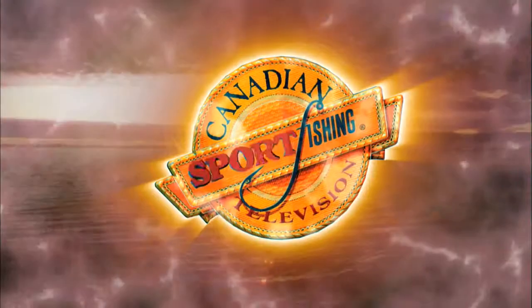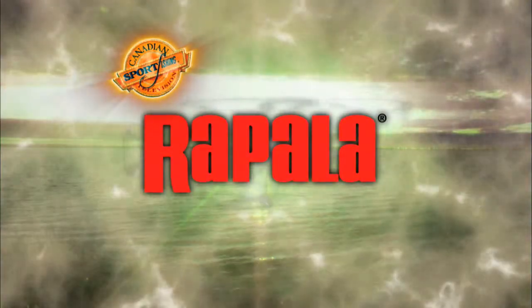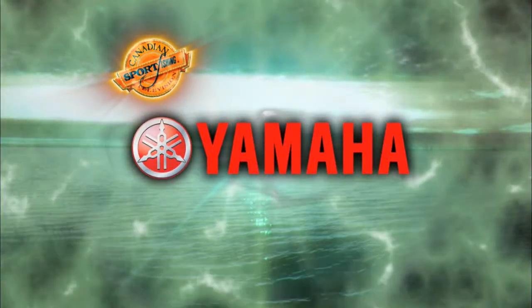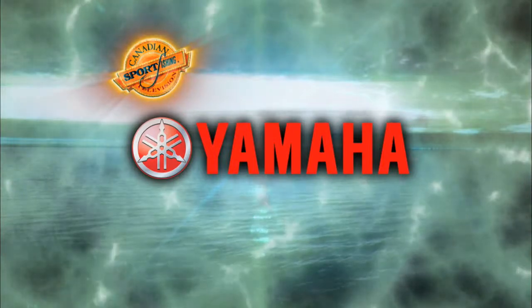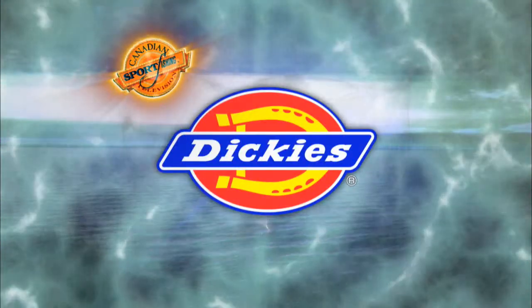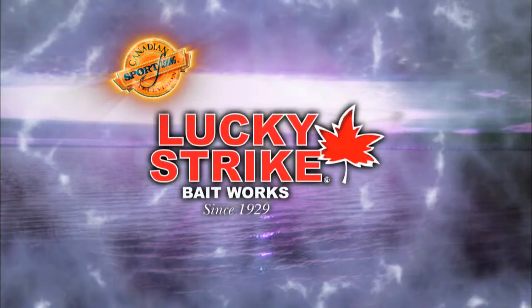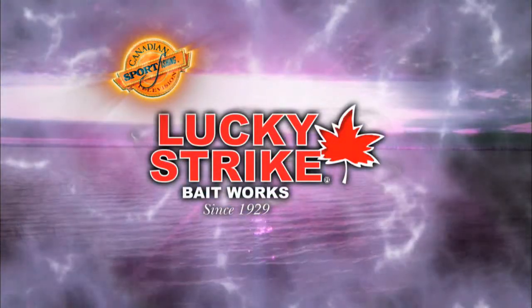Canadian Sport Fishing is brought to you by Rapala, premium fishing gear crafted from experience; Yamaha Outboards, reliability starts here; Dickies, guaranteed workwear since 1922; Lucky Strike, more fish bite with a Lucky Strike.